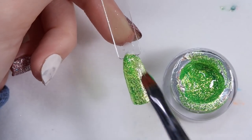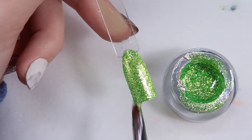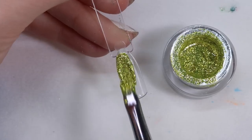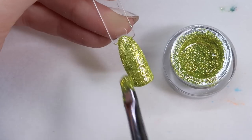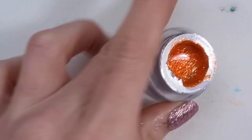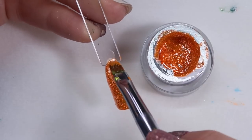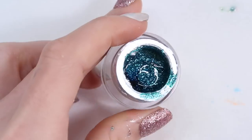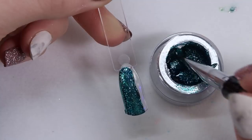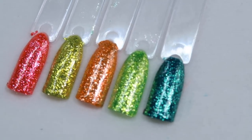Then we have Limelight - a really beautiful neon green. You know I love green, so I'm really into this collection because there are actually two greens. The other green is called Electric, which is more of a chartreuse green - really light and pretty. We also have an orange called Zest, which is super nice. The fifth one is called Techno - a super beautiful teal that would be great for mermaid nails.